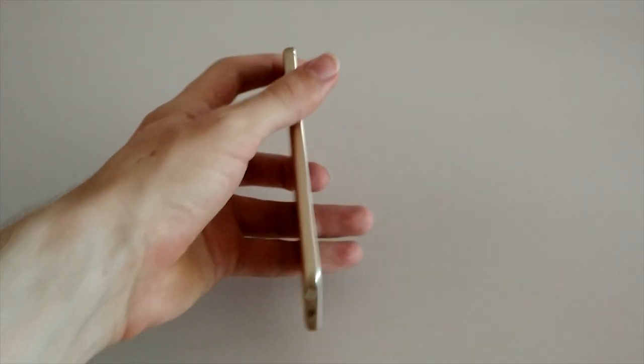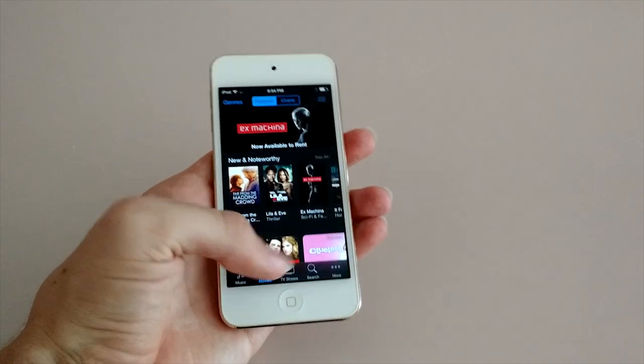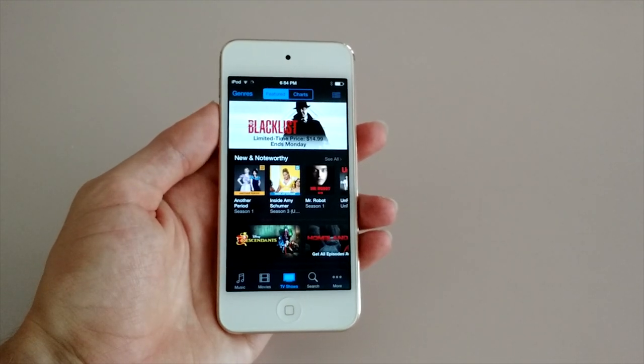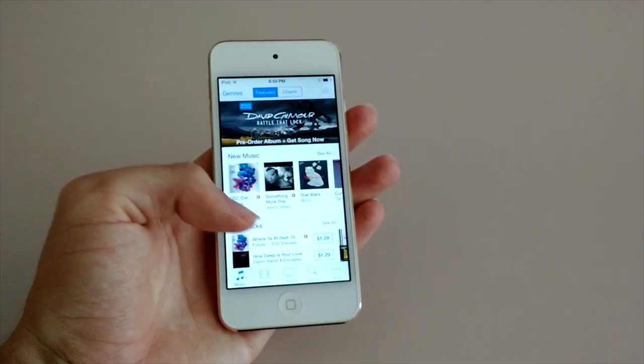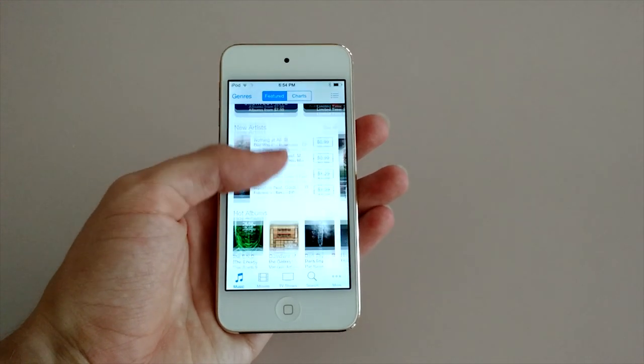Another really great upgrade in the 6th generation iPod Touch is the speaker. Compared with the last model, the new iPod Touch is louder, with a more expansive sound range that's also richer in quality. I warn you that this won't do it justice, but to give you a rough idea of how the iPod Touch speaker performs, just go ahead and take a listen to it in action.